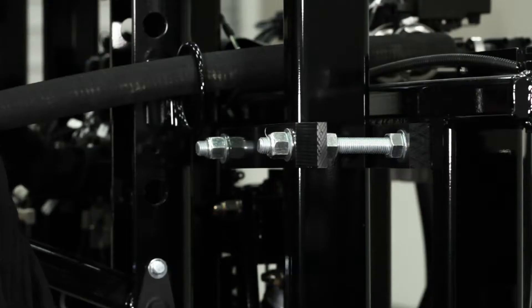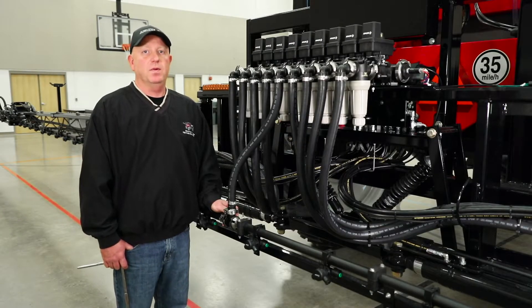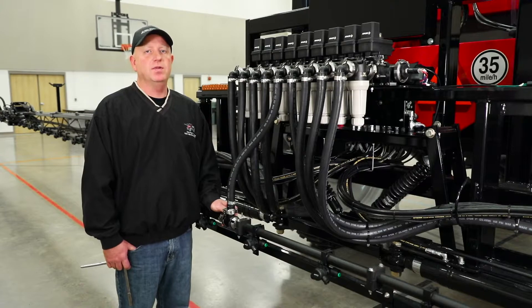Once we've adjusted the bottom and the top on this side, we need to do the same thing for the opposite side. The next adjustment we would like to do is for the boom lead. This is how far forward or back the booms are in relationship to the machine.